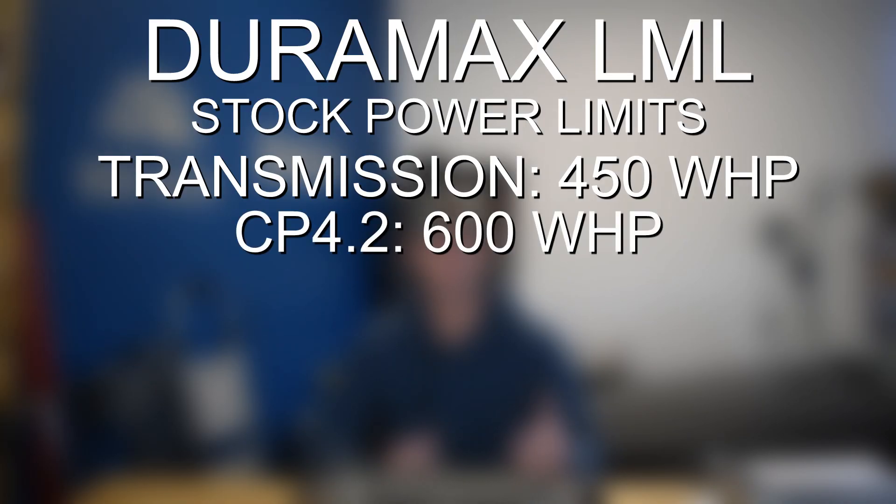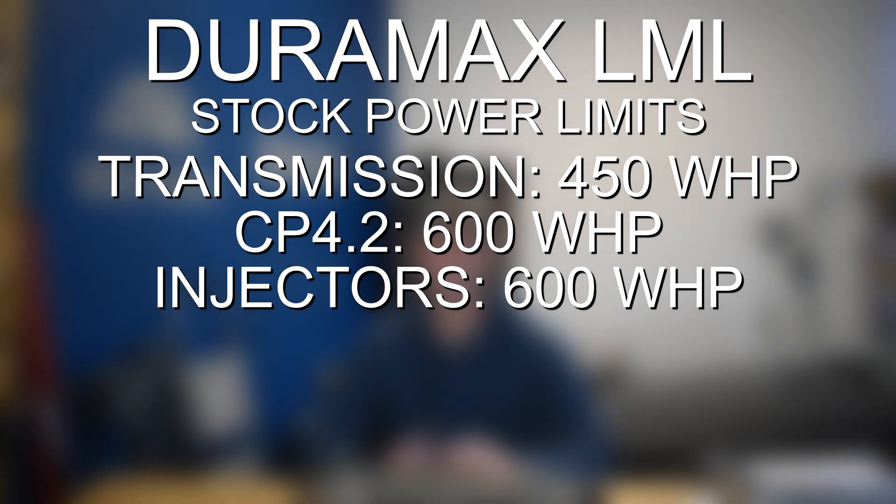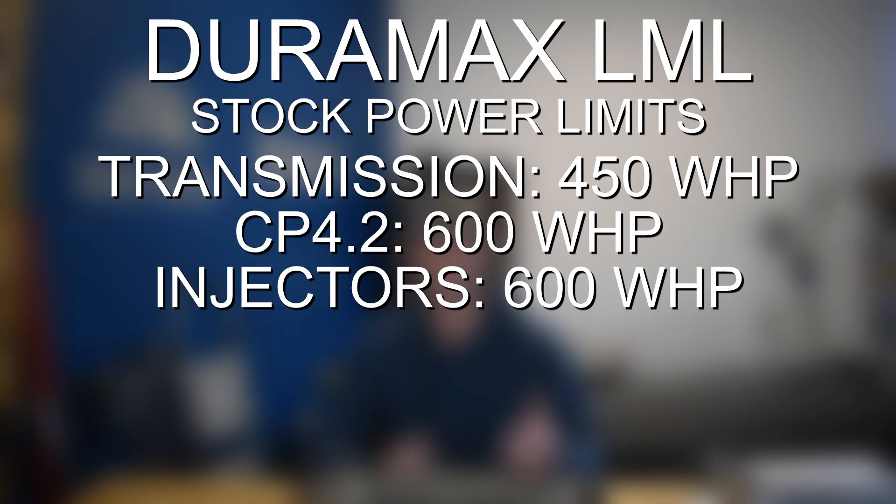Once you've got a lift pump, the CP4.2 is going to be good to around the 600 wheel horsepower range. At that point, you're going to need to look at doing a CP3 swap or more advanced fueling modifications. The injectors are actually pretty strong on these vehicles — they can handle close to the 600 horsepower mark. However, we would recommend upgrading your injectors when you upgrade the turbocharger. The factory turbocharger taps out at about 525 wheel horsepower — 525 is really your maximum semi-reliable range. Anything above 500 wheel horsepower, it's smart to start thinking about a bolt-in turbo upgrade. The pistons are known to crack around 650 wheel horsepower, so if you're pushing beyond 600 or 650, you're going to want to start looking at internal upgrades.